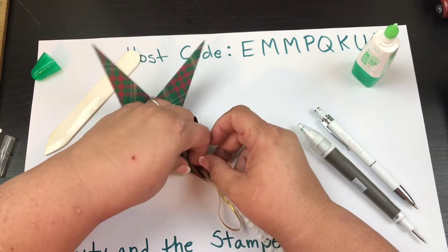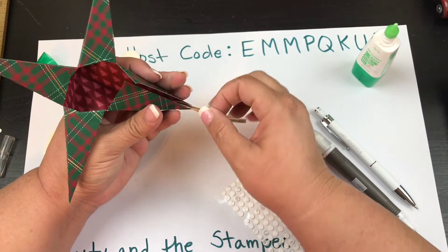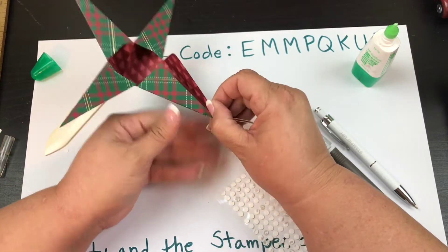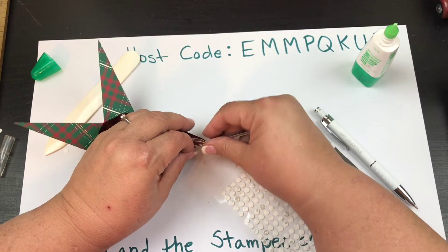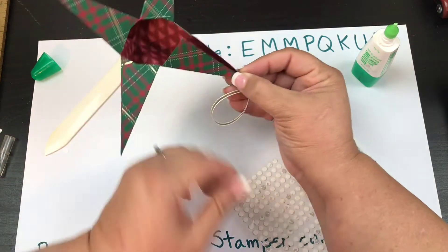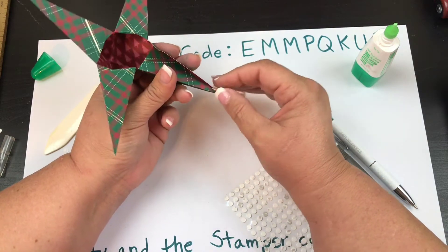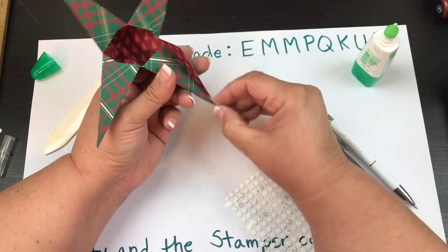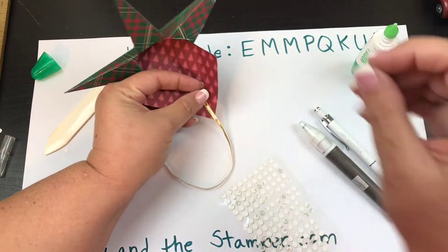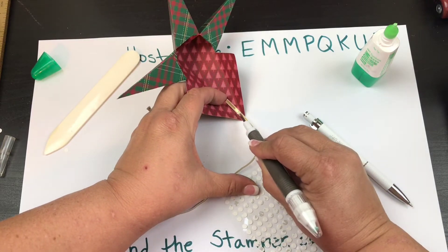Put the ribbon right on there — when we fold this, it's going to come popping up out the top. You could cut a little bit if you wanted to, but you really don't need to. Just pop those little guys right in there — one more in between the two ribbons and that'll hold it rather nicely.